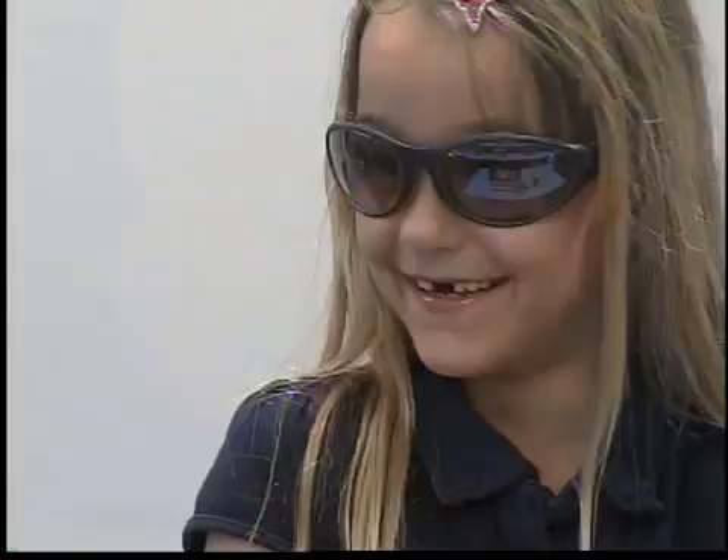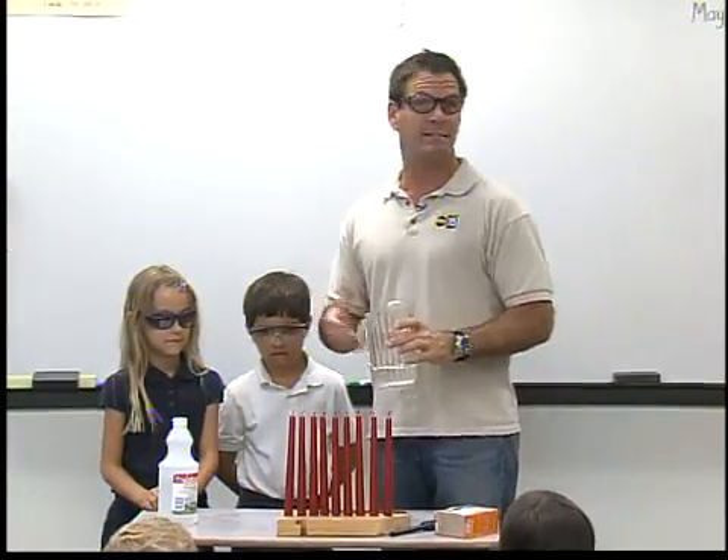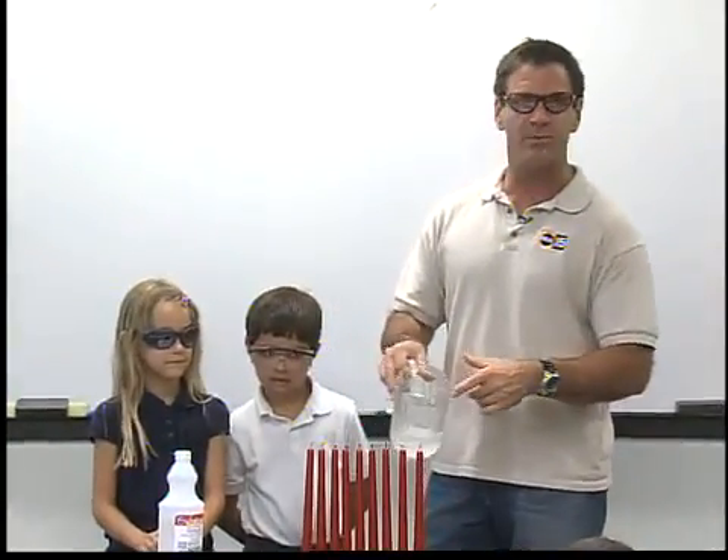Today the experiment involves just releasing a little CO2 gas. You use vinegar and baking soda — it creates some bubbles, and that's the CO2. It's a heavy gas and it's heavier than air, so when you pour it out, it extinguishes all the flames.